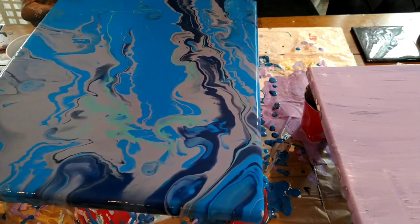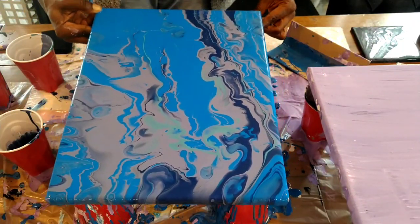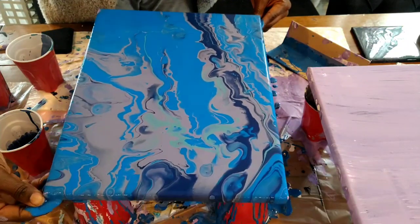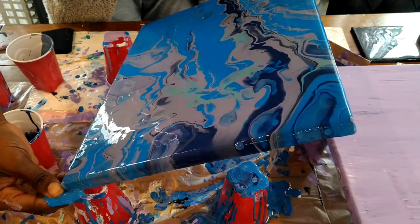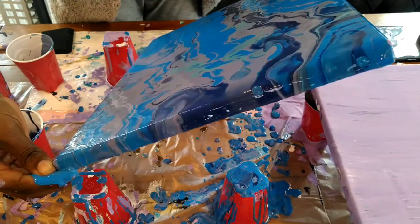When I showed my sister the painting, she said it reminded her of the coast of Italy, and I kind of agreed. But the intention was more focused on the Water World theme, which I think was successful — at least it was successful to me.